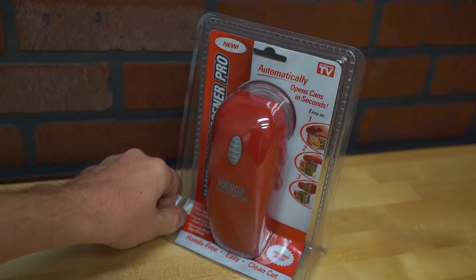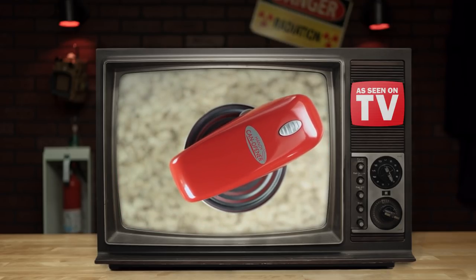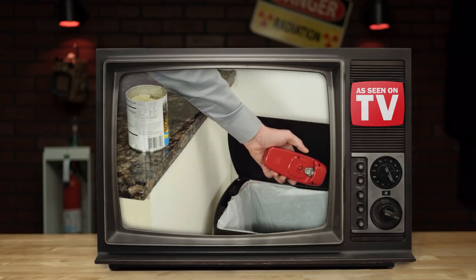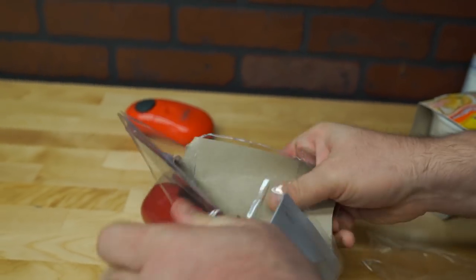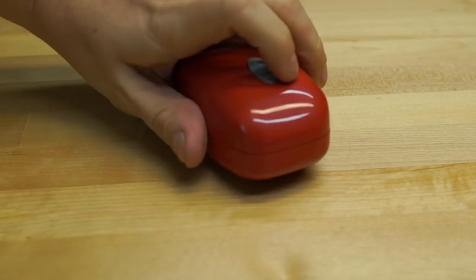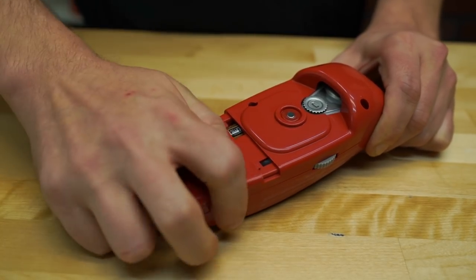Next one to hit the can is the Handy Can Opener Pro, claiming to open all cans as easy as 1, 2, 3. This thing cuts right beneath the lid of any size can and has a powerful magnet which secures the lid so it doesn't fall onto the ground or into your lentils. After opening the product wrapping to remove our opener, the can opener itself actually started ringing like a phone, so I answered it and had a great chat with Oblivion. It's got a power button on the top and a retractable blade, magnet, and gear on the bottom. There's also a compartment to put the batteries in, but those aren't included.